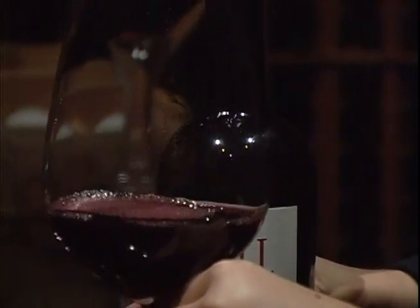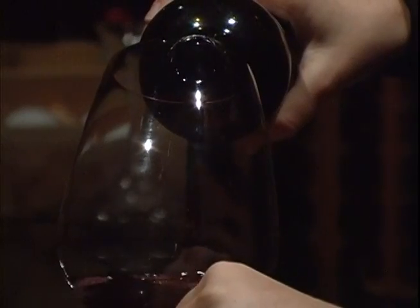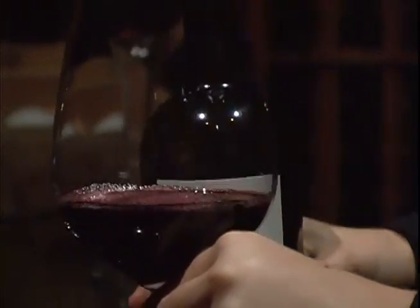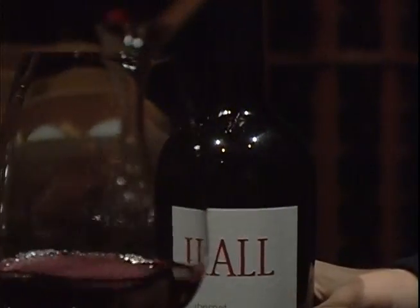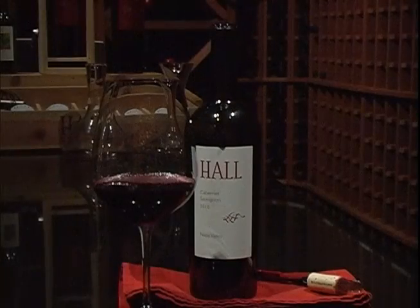After your wine has sat for the amount of time you want it to sit in the decanter — or back in the bottle if you're double decanting — then you can serve it to your guests, or maybe just yourself depending on who you're drinking with, and it should be ready to go. It should be a totally different wine, transformed from the moment you took that cork out of the bottle. On the aroma scale, you really get a lot more of the oak and also more of the fruit — that's really what you're trying to get, more of the fruit.